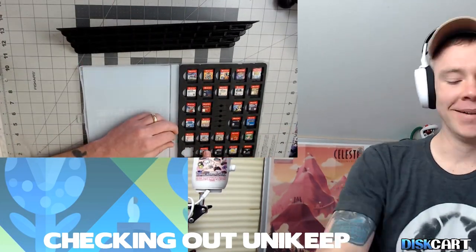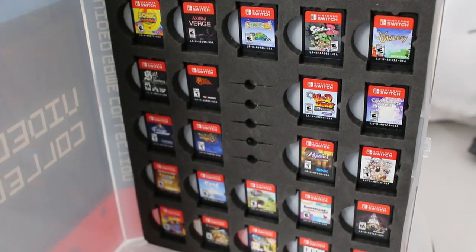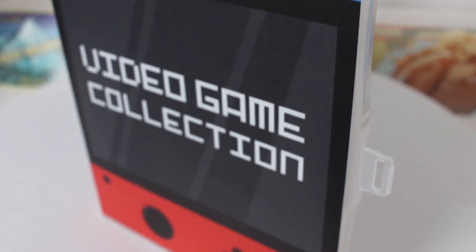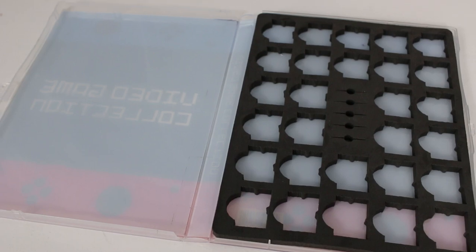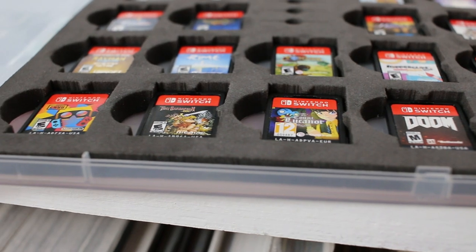One of the great things about these is that it protects your cartridges from dust and scratches while you bring them wherever you're going, or just keeping them on the shelf. The case I'm showing here in the video is their previous model — they are constantly improving these cases. They've added more slots for more games instead of the SD card slot in the center of this one, and I think most people are going to be happy with that.